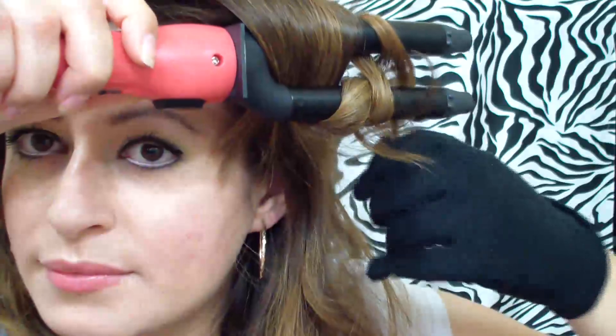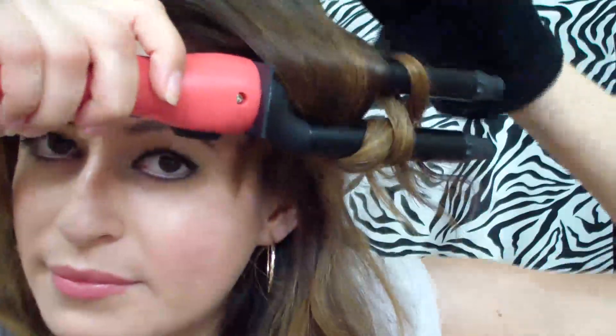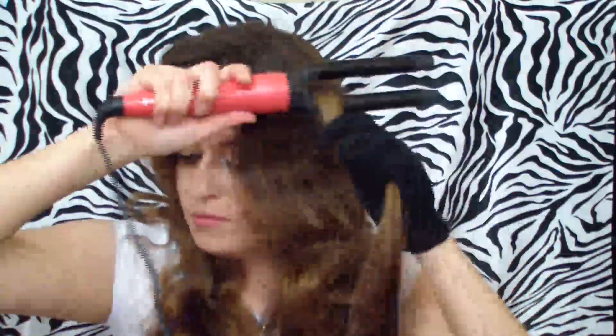This curling iron has different temperatures. You don't need to hold your hair there because it will stay there. Once you've waited about five to ten seconds, you just grab the top of the hair and then you pull it out.